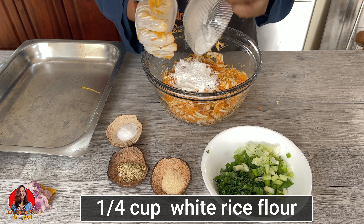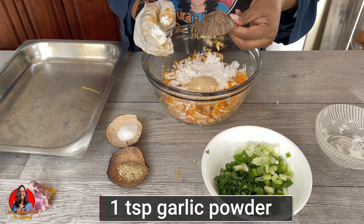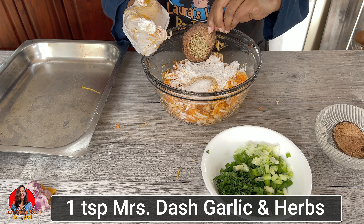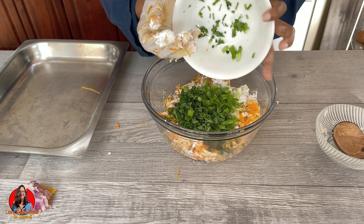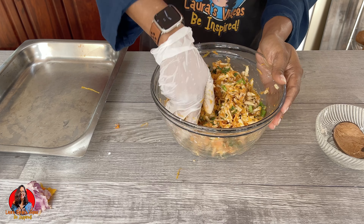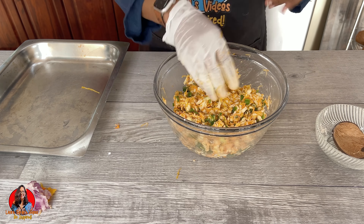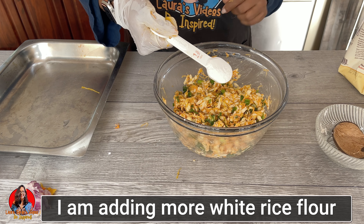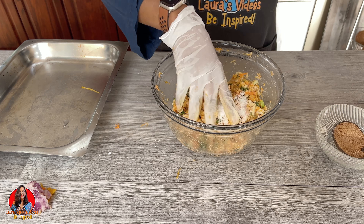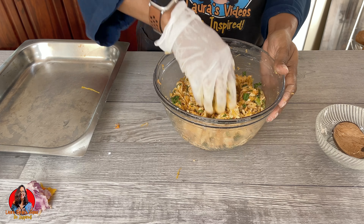I am using white rice flour. You can use any type of flour that you prefer, but if you want your veggie pancakes to be crunchy, then white rice flour will give it more of a crunch. For those of you who are not gluten-free, you can just use regular flour. And for those who are gluten-free, you can use regular gluten-free flour. I'm adding more flour here because I found it was a little too wet and needed more body.